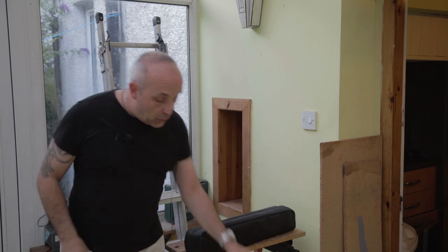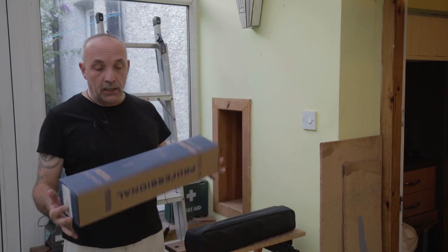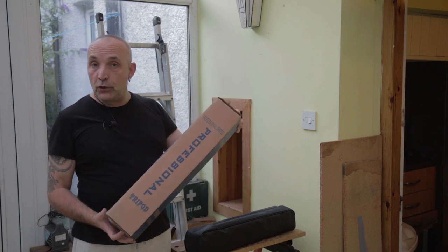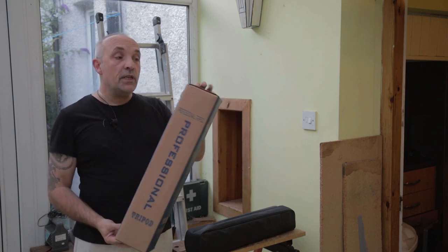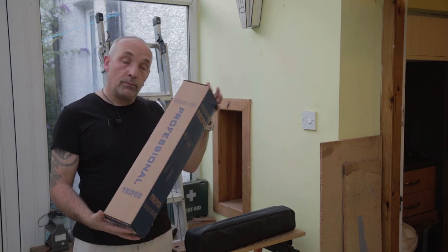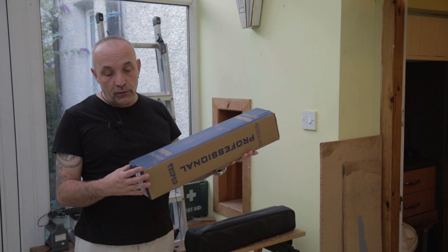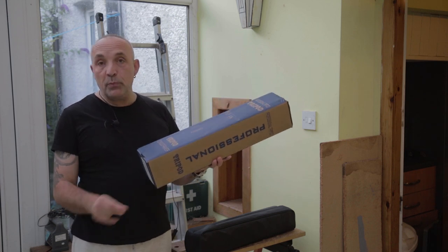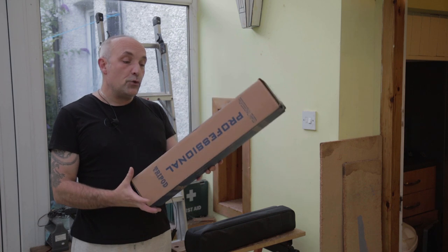Hi and welcome to this video. In this video we're going to be taking a look at this — the Andor professional tripod from Amazon. The retail price is £69.99, that's Great British Pounds Sterling of course. I don't know what the equivalent is in dollars — whatever the current exchange rate is, I'm guessing.